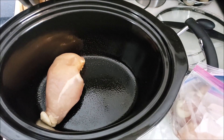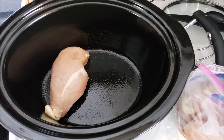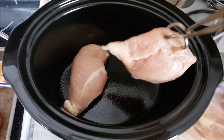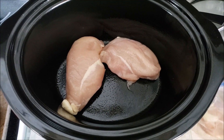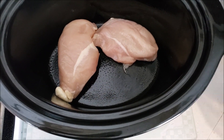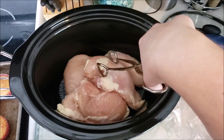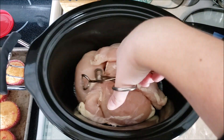Here I am adding in the chicken — I added about four chicken breasts that I had in the freezer and let thaw out before putting them in the crockpot. You could probably do it frozen but it would need to cook a little bit longer.